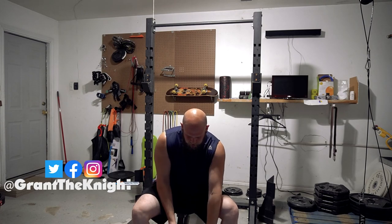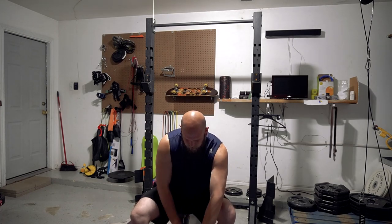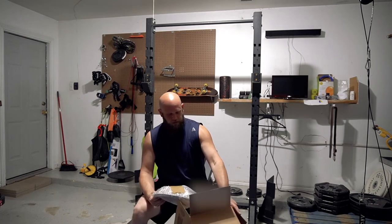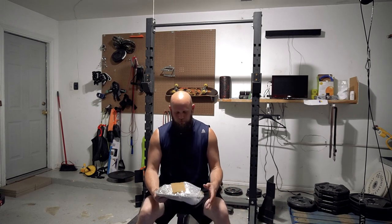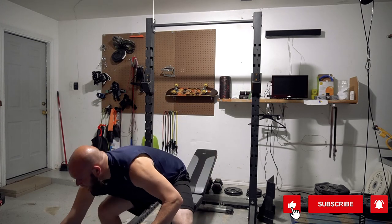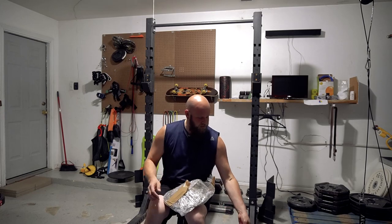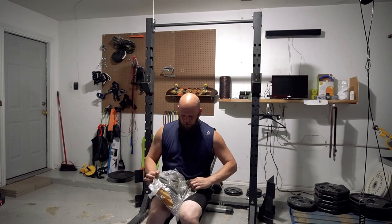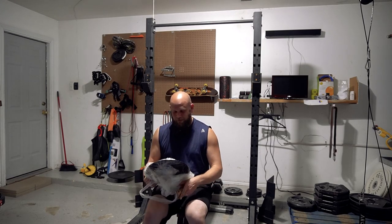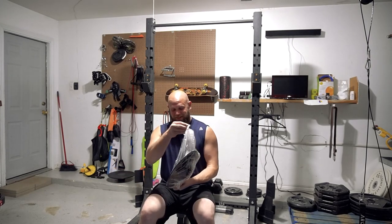I figured I'd show everyone — see the quality. Here it is. Alright, bubble wrap. I believe it was 14 gauge steel but I'll put the specs down below in the description. It's very oiled — it's stuck to that plastic big time.